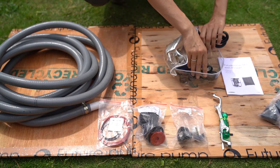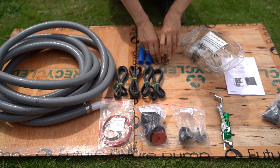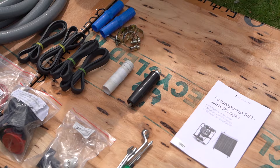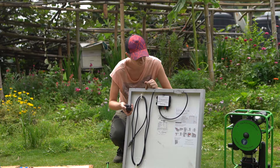The installation manual shows all the steps needed while setting up your pump, and this video will take you through each step. First, make sure to register your warranty via futurepump.warranty.com, and ensure your SE-1 will be operating within the seven meter suction and 15 meter total lift limits.